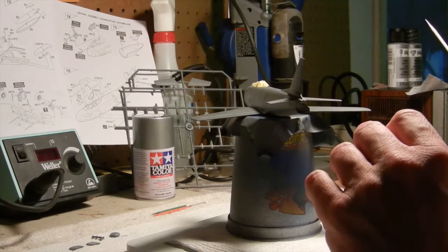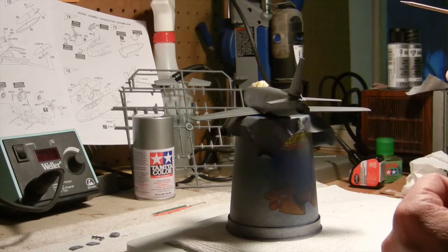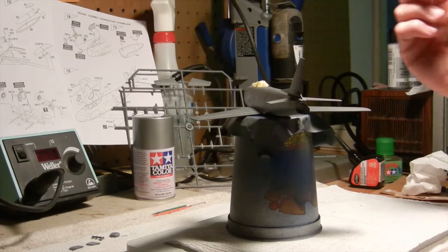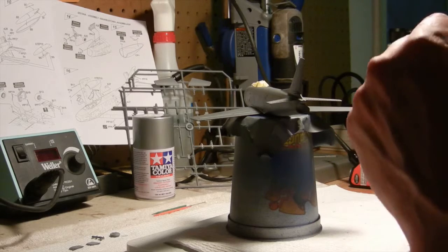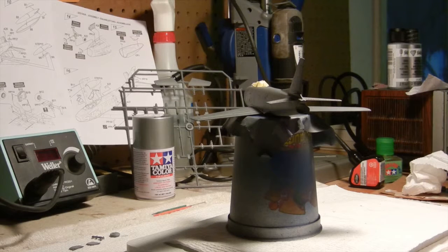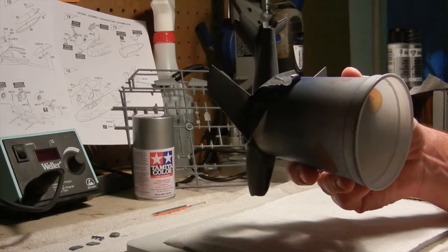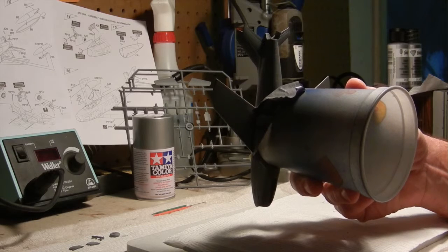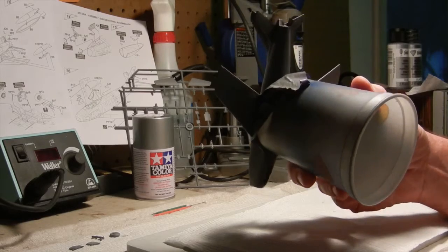By having it at a 90-degree angle, instead of the stabilizers pointing out, it was almost like a nosedive on the aircraft. That way, gravity forcing down on the stabilizers wouldn't make them fall while curing — it kind of helped relieve the pressure. It was in the nosedive position in my helping hands, and that seemed to work out okay. I let that sit overnight for 24 hours and then came back.